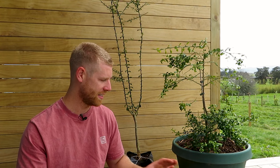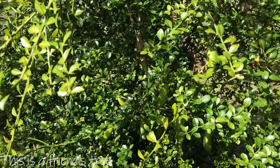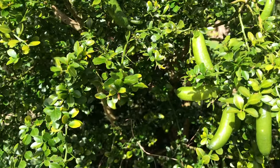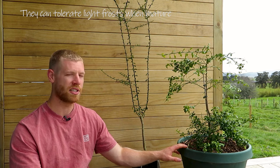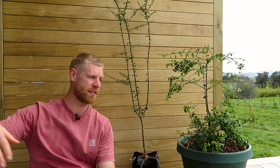Hey guys, it's Kalem, welcome back. In today's video I've got a couple of finger lime trees that I wanted to bring you along and show you and just talk about a few tips on how you can successfully grow these in containers. If you haven't heard of an Australian finger lime before, these are native to Australia — you can find them growing in the wild in Queensland and New South Wales in their humid and subtropical rainforests.